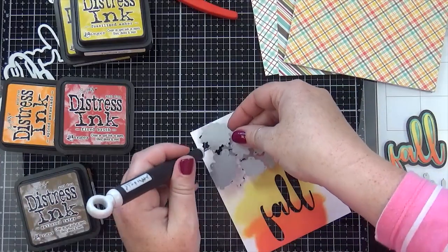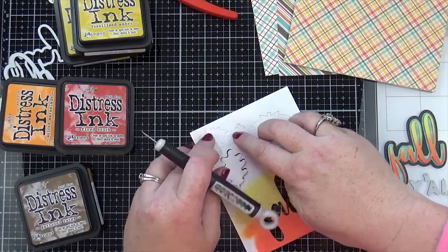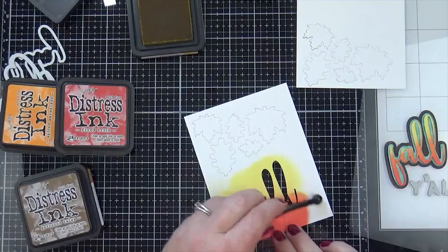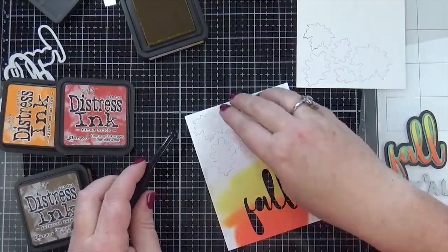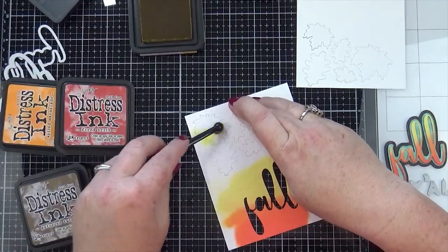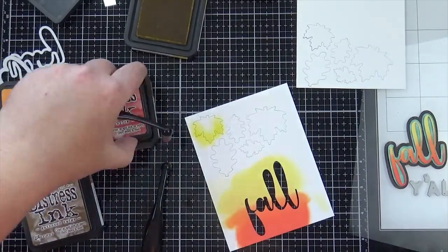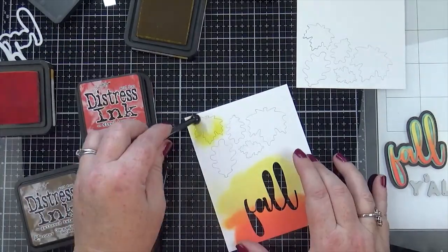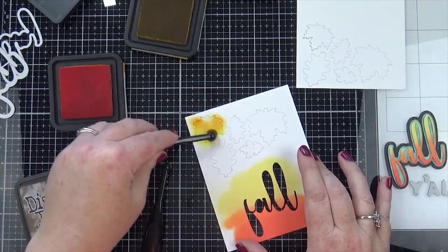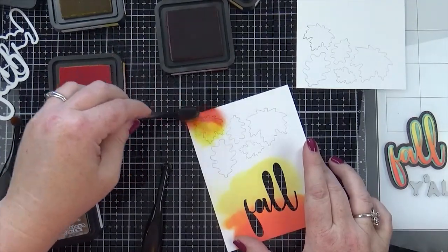I wasn't sure if I was going to use these small stitched leaves by Lawn Fawn, so I decided to cut them out and color them up and see if I could make them work. I'm using all different kinds of colors for these, so instead of listing them on screen I'll have them all listed over on my blog. These brushes are nice for little areas like this — they don't hold much color so you see me going back to the ink quite often, but they're perfect for little images like this.